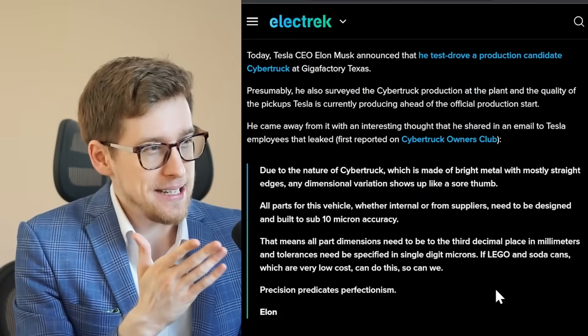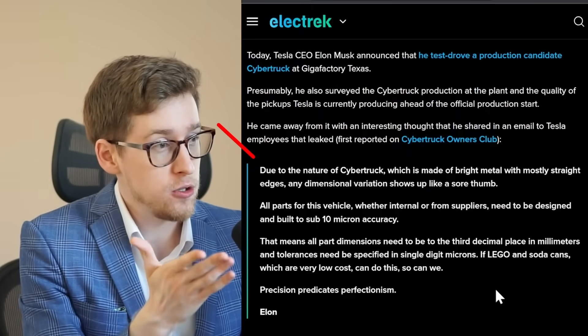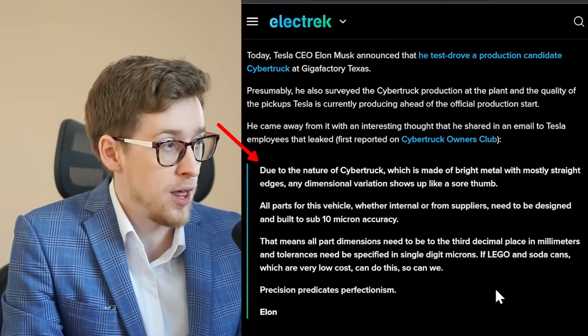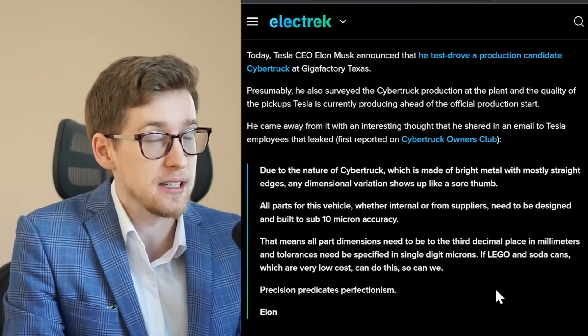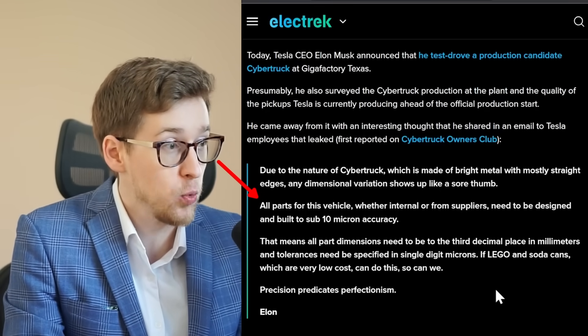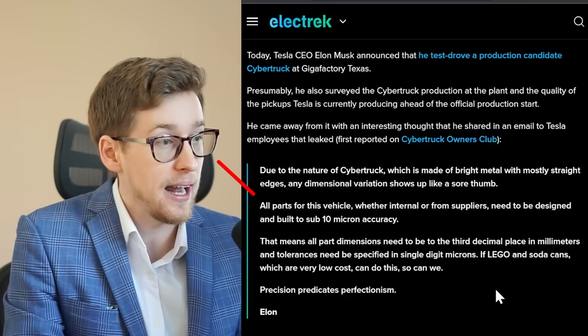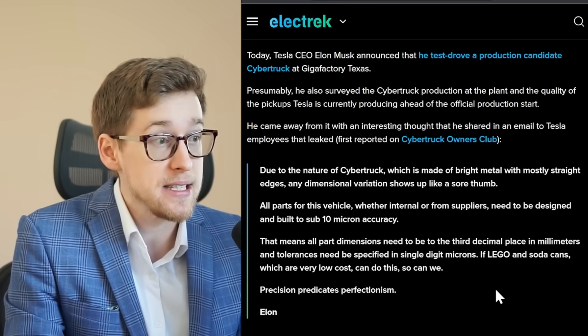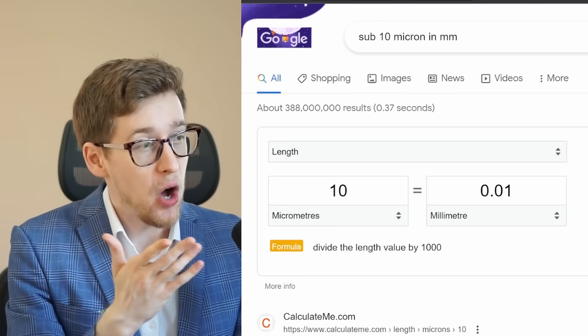Here's the leaked email to all Tesla employees from Elon Musk. Due to the nature of Cybertruck, which is made of bright metal with mostly straight edges, any dimensional variation shows up like a sore thumb. All parts for this vehicle, whether internal or from suppliers, need to be designed and built to sub-10 micron accuracy, which would be one hundredth of a millimeter.